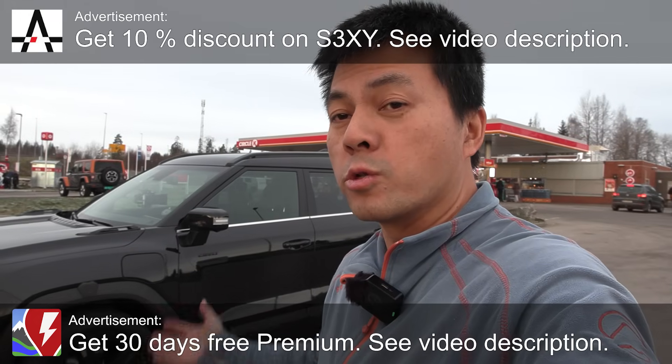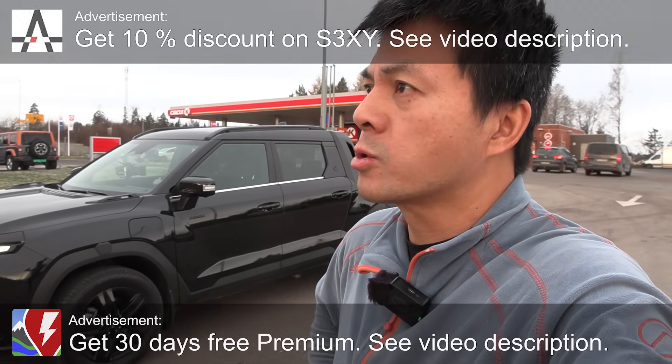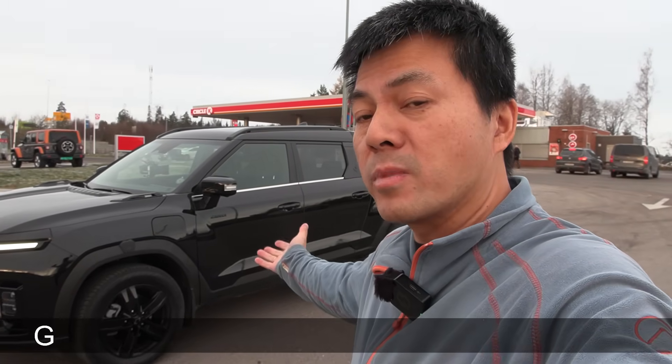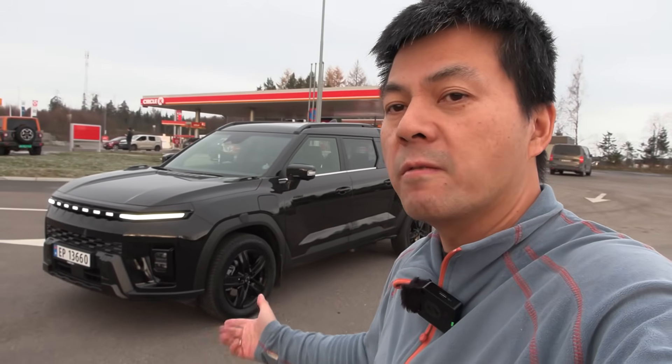Yo, what's up? Today we're going to test yet another pickup truck. I'm still not done with pickup trucks — I need to test the Suzuki D-Max electric also — but this time it's going to be a Korean pickup truck. This is the KGM Musso EV.